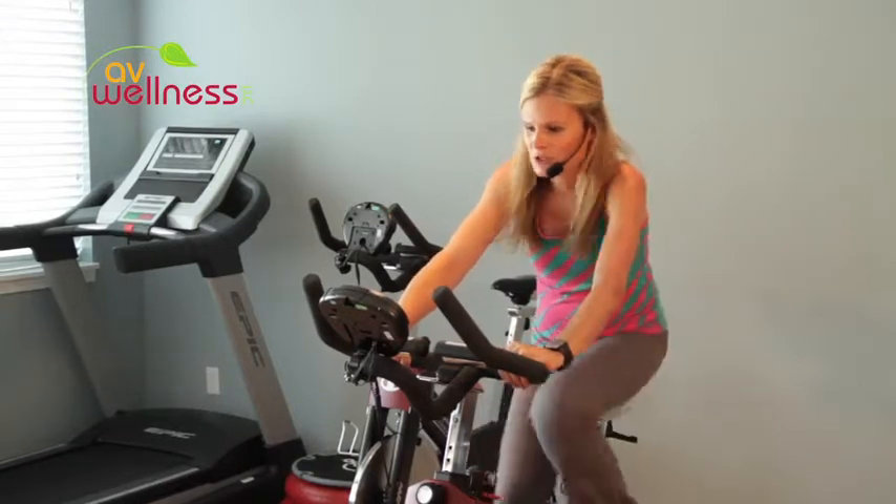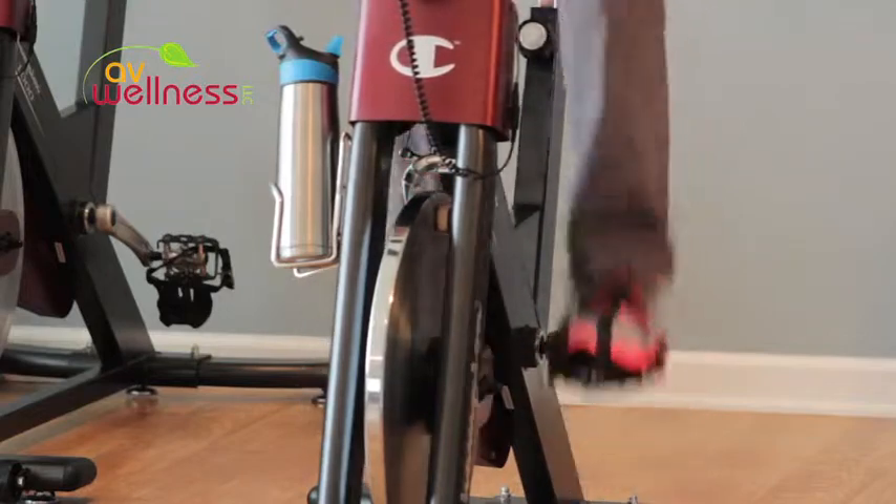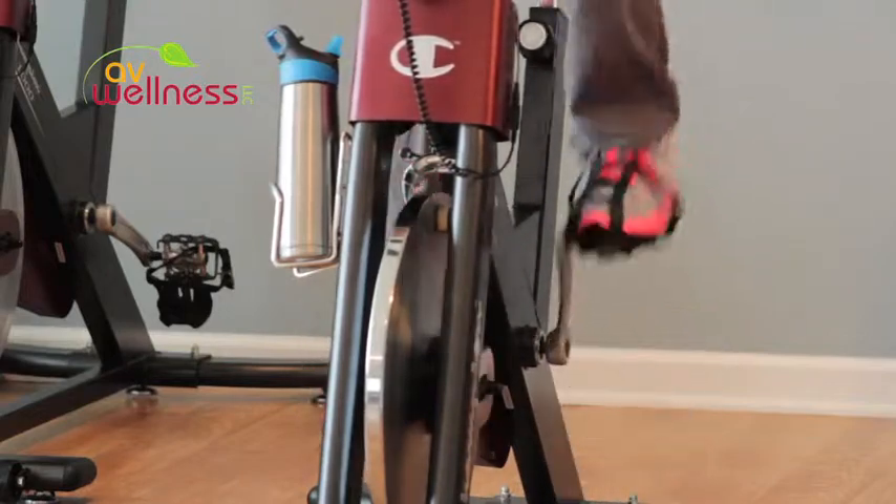Let's go, move your legs quicker. Again, keep breathing through your nose, nice and deep. Every time we hit the sprint, it's gonna get more intense.